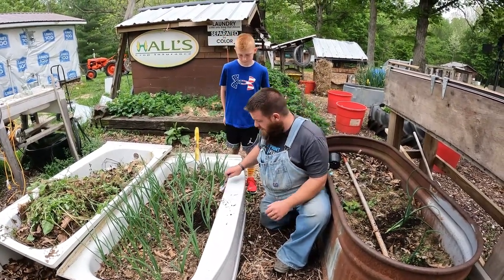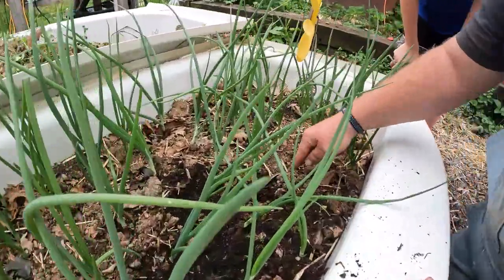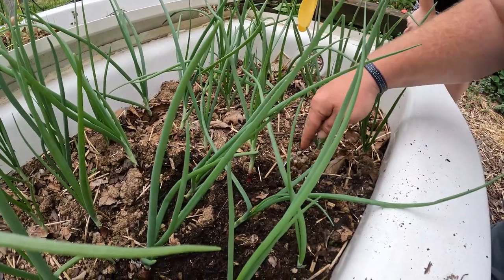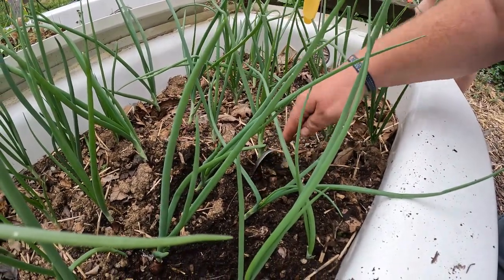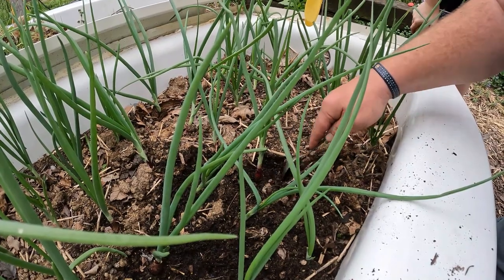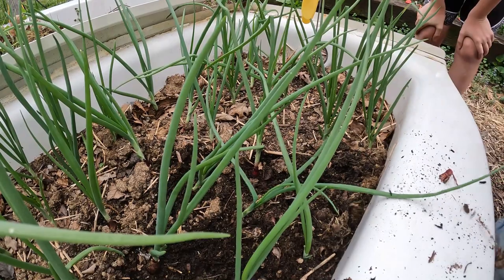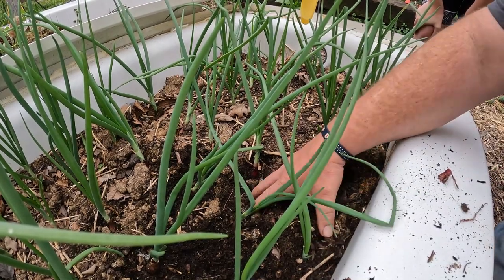Take your spoon and get down to the bulb and just let that bulb — don't hit your root underneath the bulb. I planted these way too deep.